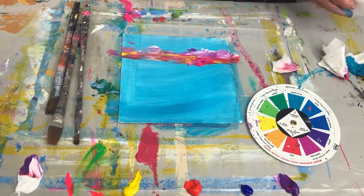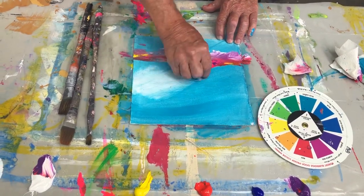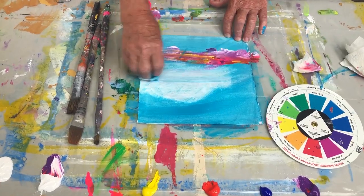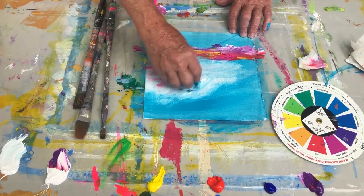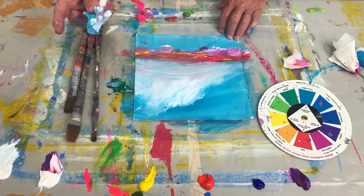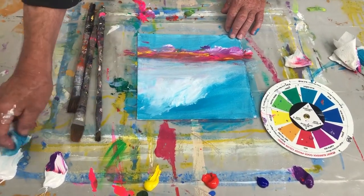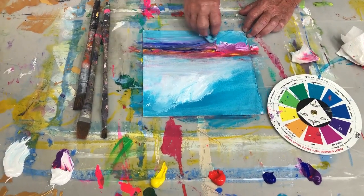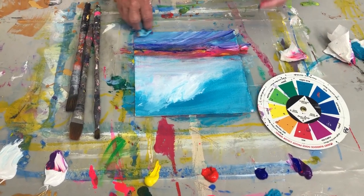Now I'm going to show you what I do next. Since this is still nice and wet, I can just take a wet paper towel and create these clouds — it's just white. And because I'm using only four colors in this, it helps to hold the whole painting together. I'm going to make this darker down here. It's still blue — it doesn't have to be exactly that blue.